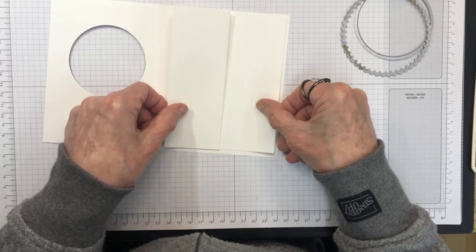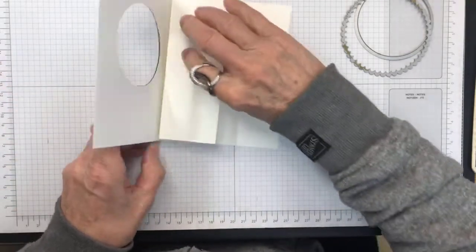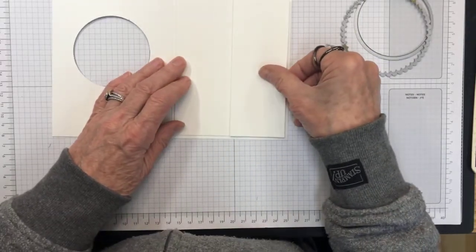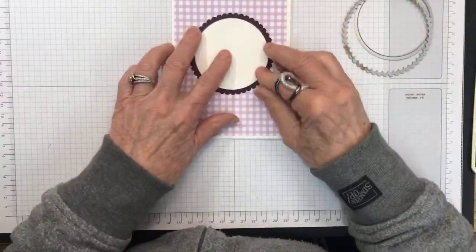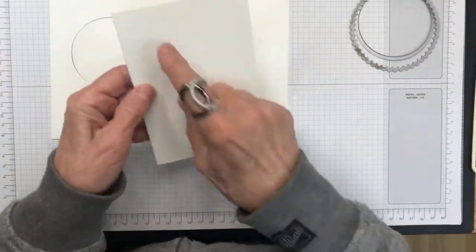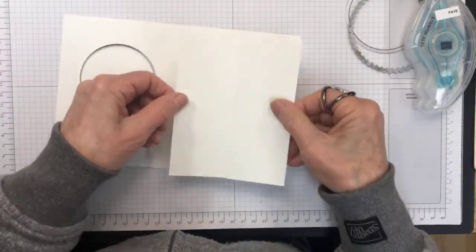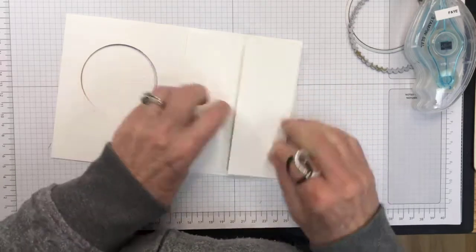The next thing is figuring out how this piece goes. This piece adheres on this way so that when you close it, the white piece goes in here — it adheres onto that flap. But first I'm going to put glue on the back of the full inside piece and stick that inside the card. As you remember, it was 4 inches by 8 inches, scored at 2 and 4 inches.